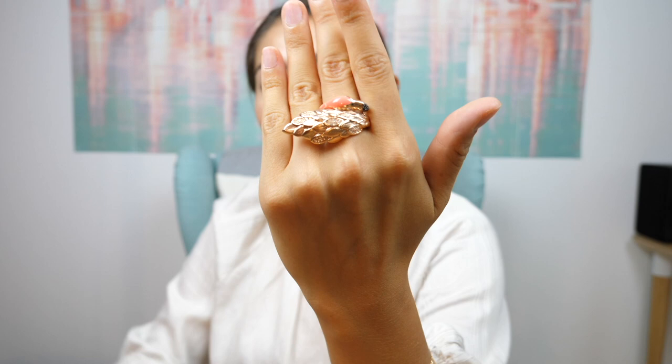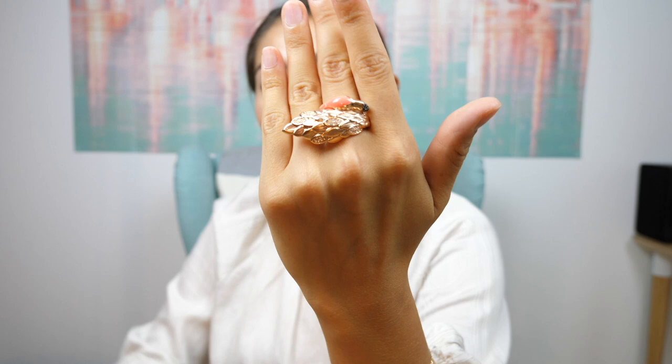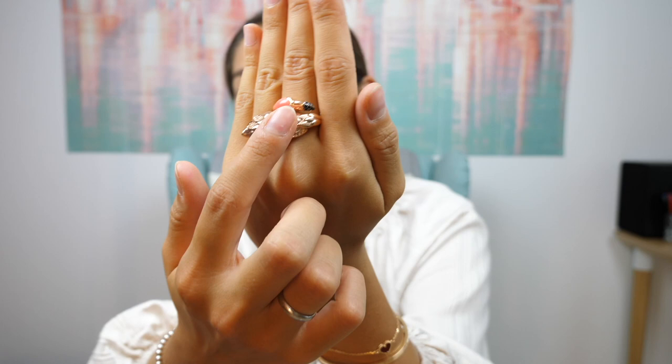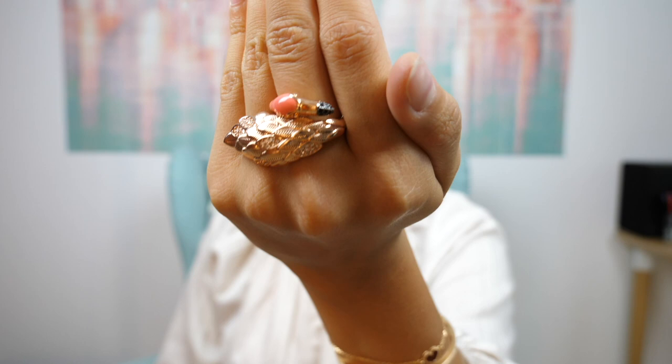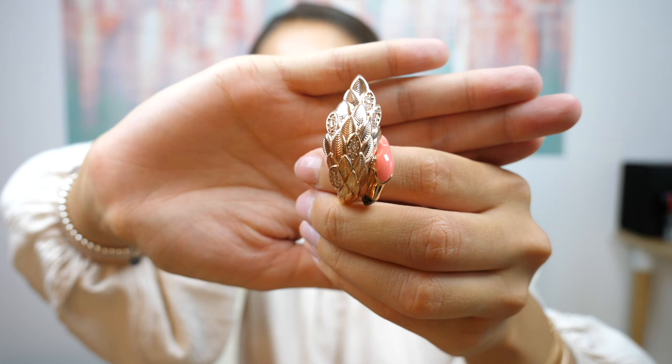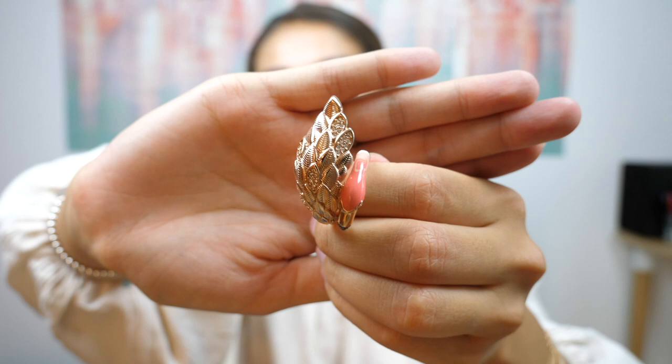The next piece is a flamingo ring — I haven't worn it in such a long time! It's in rose gold, of course, because it's a pink flamingo. It has black crystals on the beak and white crystals on the wing area. The level of detail on this ring is incredible — the colors and craftsmanship are just beautiful.